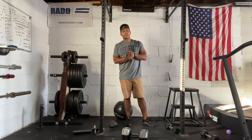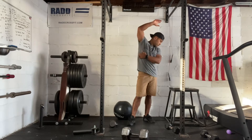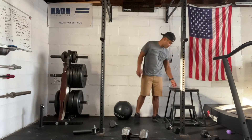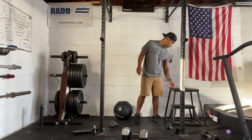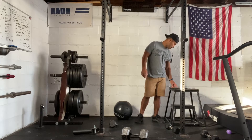Hi everyone, today is Tuesday, October 12, 2021. I'm going to take you through our workout. In today's workout we have two parts: we have our strength, which we're going to build up to three front squats, and then we also have our METCON, which is going to be toes to bar, front squats, and double unders.